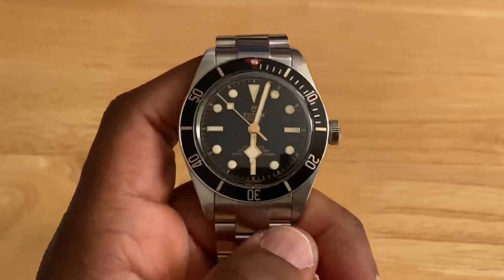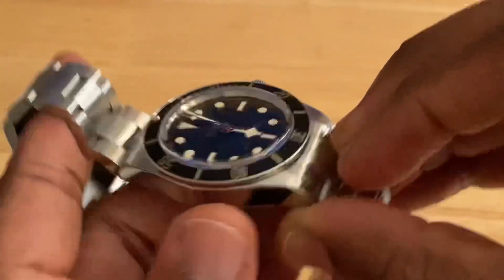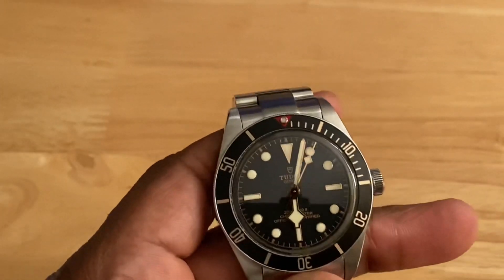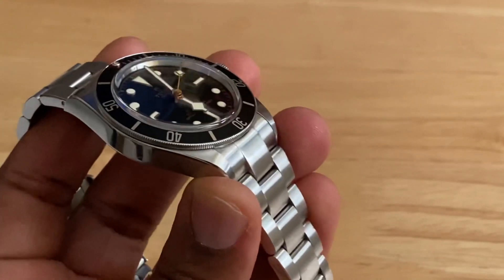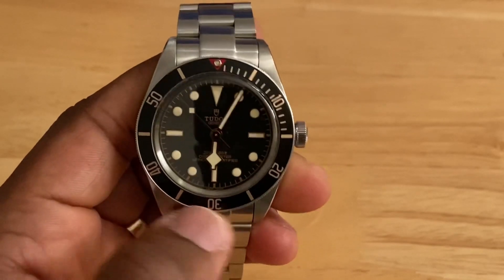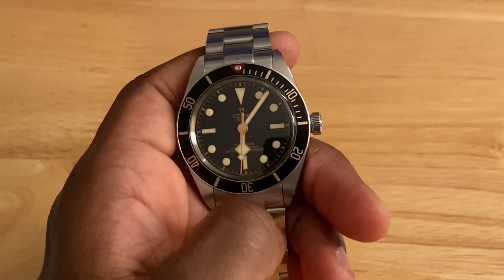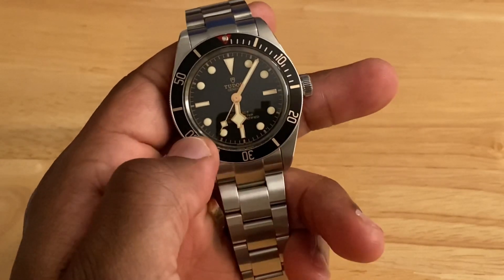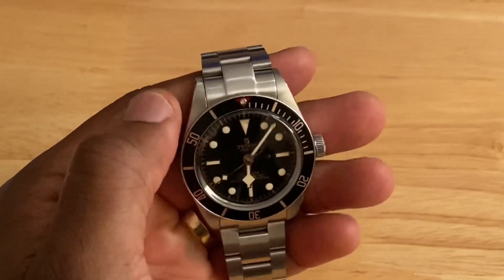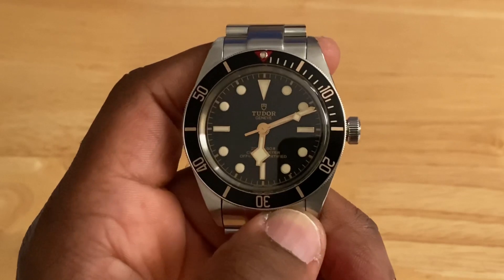The case is constructed of 316L stainless steel, unlike the modern divers from its older brother Rolex which uses 904L stainless steel. The top of the case has a brushed finish while the sides have a mirror polish finish, executed wonderfully. Between the sides and the top of the case there's a beautiful chamfered edge, giving it refinement for those who love detail. The case features a 60-click unidirectional bezel with a black anodized aluminum insert featuring rose gold markers, adding to that vintage aesthetic. It has a red triangle for the main indicator surrounding a C3 SuperLuminova lume pip.